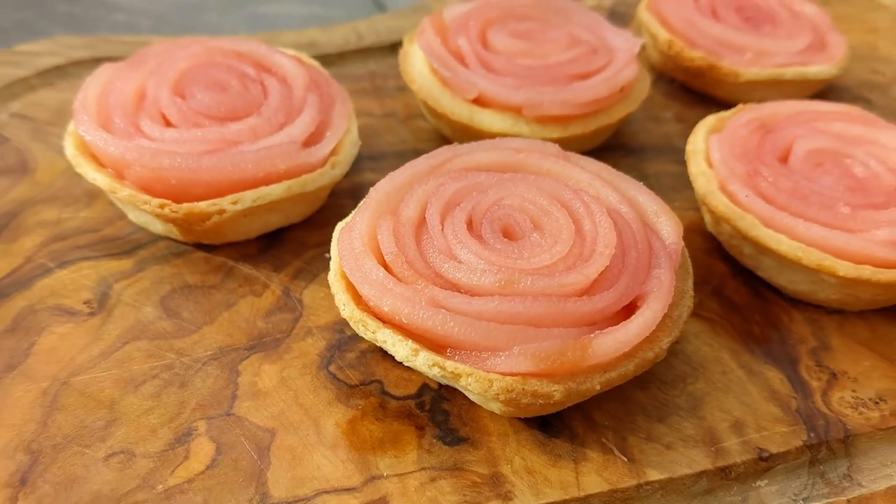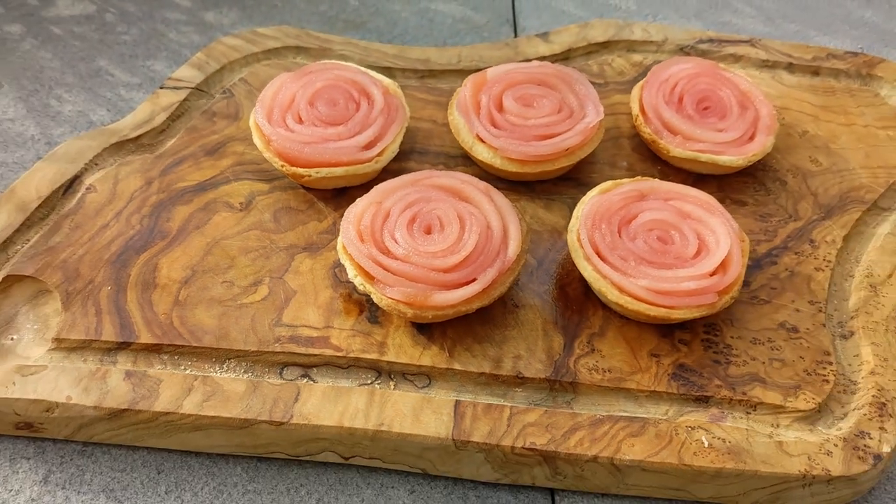Hello everyone, hope you're having a good day. Today we're making the Queen's Apple Tart from Food Wars.